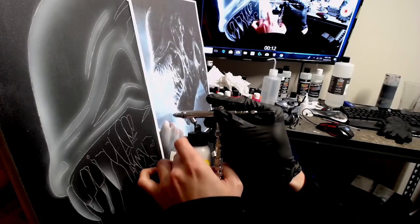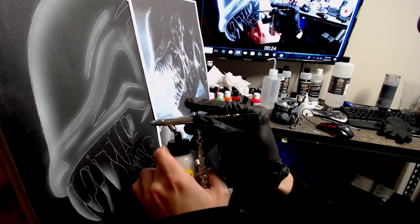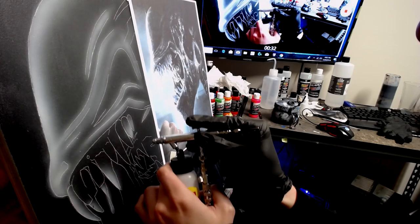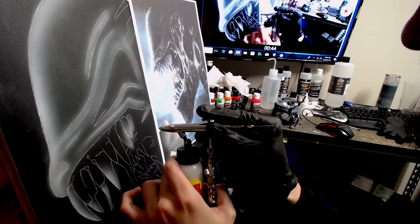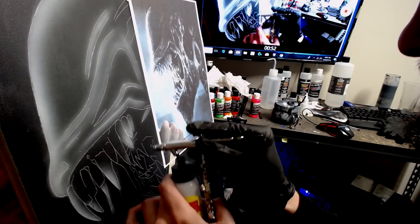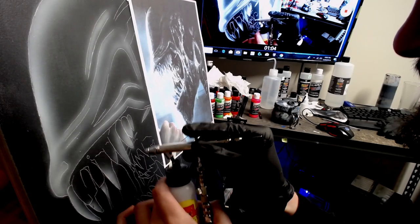I like to reduce the paint down so much that I can keep spraying and spraying and see my picture taking shape, while still having a lot of transparency in that white. It's pretty forgiving paint if you reduce it down a lot — meaning you can get like a thousand different whites from just one white. You can build really slow and get a smooth transition from a light white to a medium white to a heavy white.